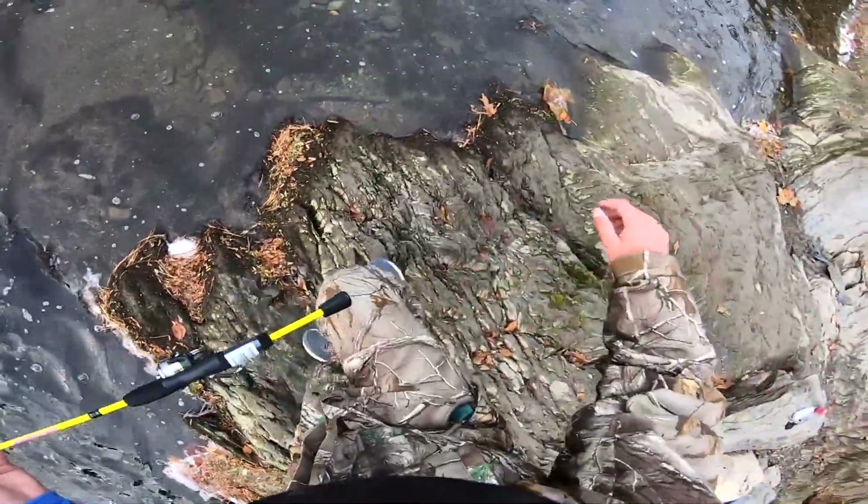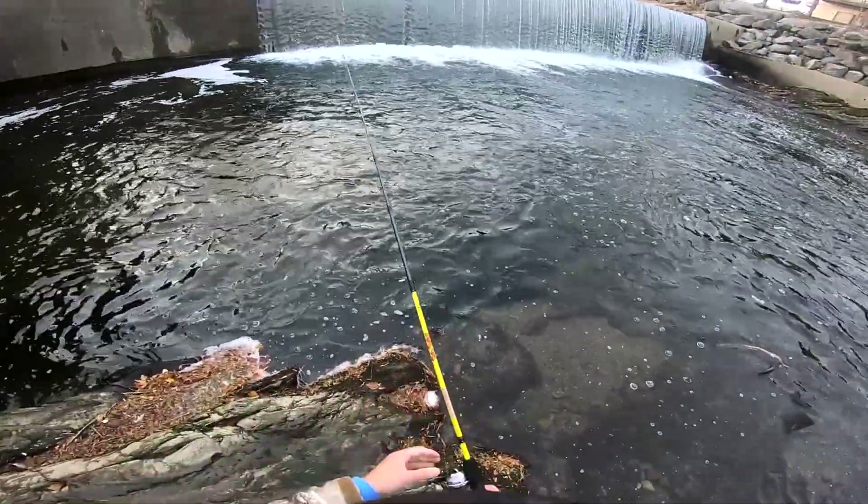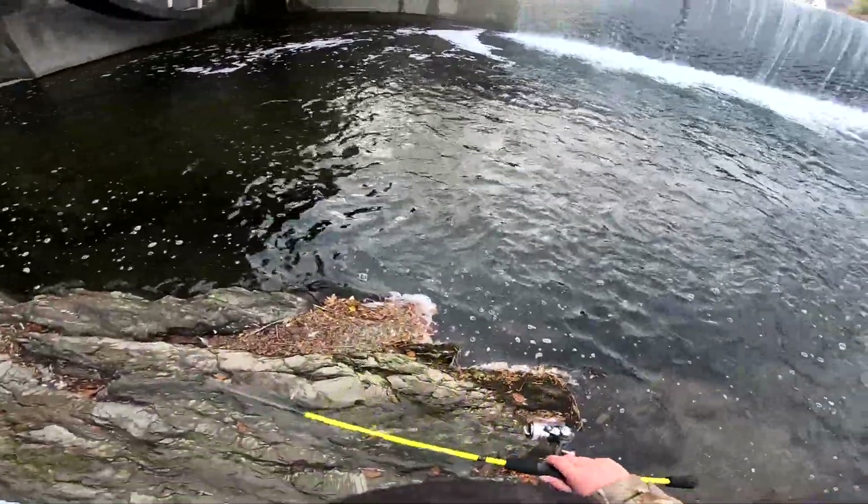The rocks are a little slippery but now we're gonna cast in here and hopefully get a fish.